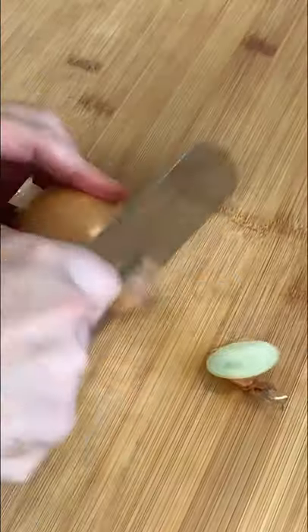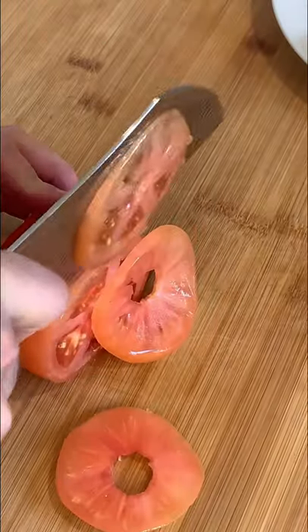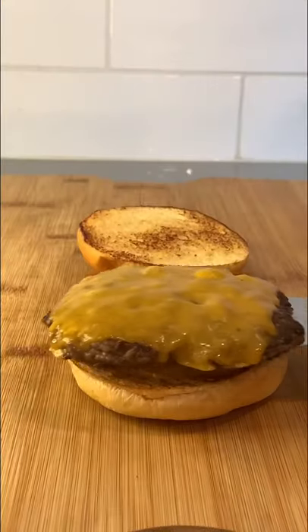Now cut up your favorite veggies. I'm going to use onions, tomatoes, and pickles. And it's time to put this masterpiece together.